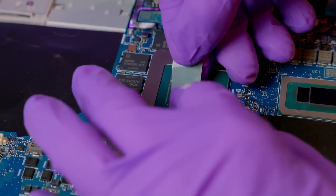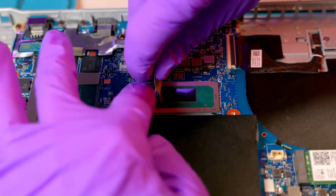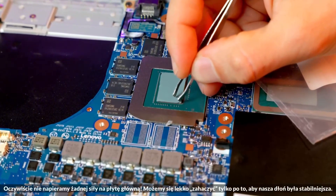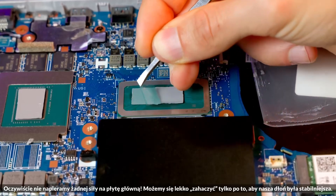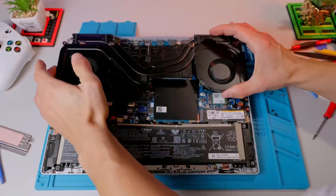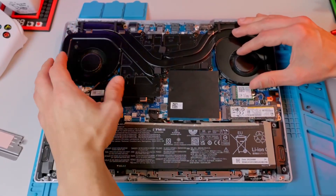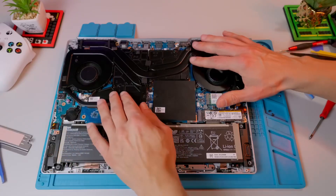Now we place the cut pieces on the graphics chip and the processor. We try not to leave any fingerprints on the phase change material, which is why I'm using latex gloves. Don't forget to also remove the protective film from the side where the heat sink will go. I put a piece of plastic under my right hand, which allowed me to rest it securely on the motherboard. In the next step, we carefully lower the cleaned heat spreader with heat pipes, aiming as precisely as possible so it fits into the screw holes. Lifting or pushing it around can damage or smear the phase change material, which would be highly inadvisable.